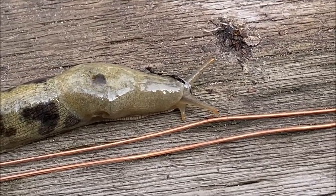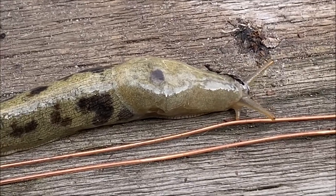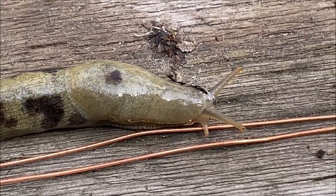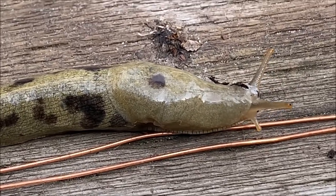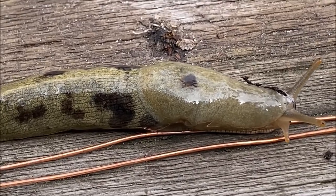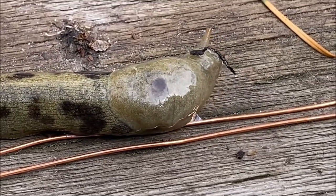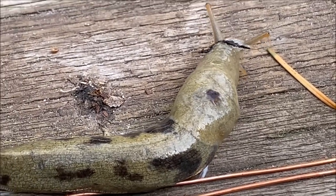Here we go. I saw it flinch just a second ago — I don't know why it crossed the first time without a problem. Now it's touching the wire... it remembers that first time. Let's see if it'll cross again — come on. It did not like that! That definitely produced a shock. Look at it run away — I'll try one more time.